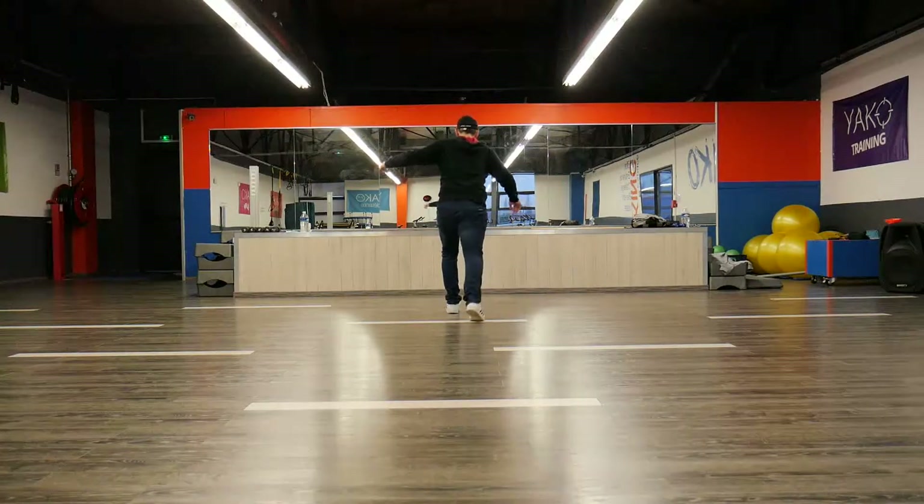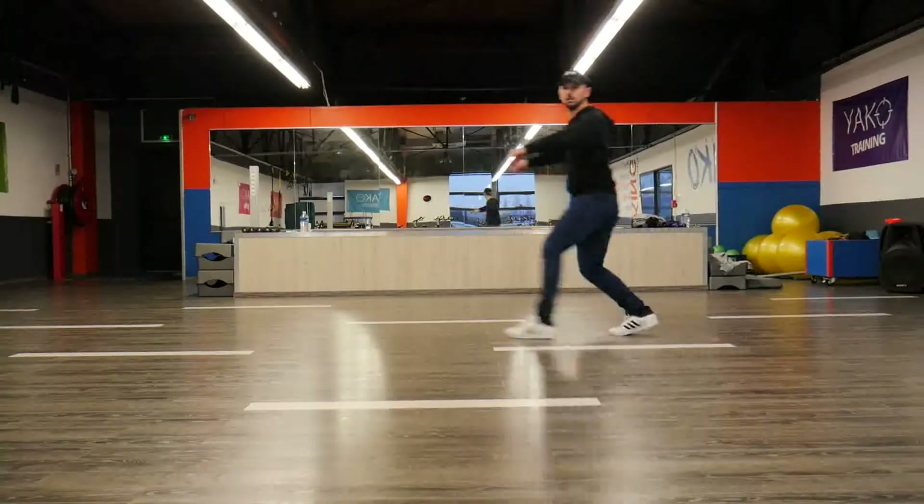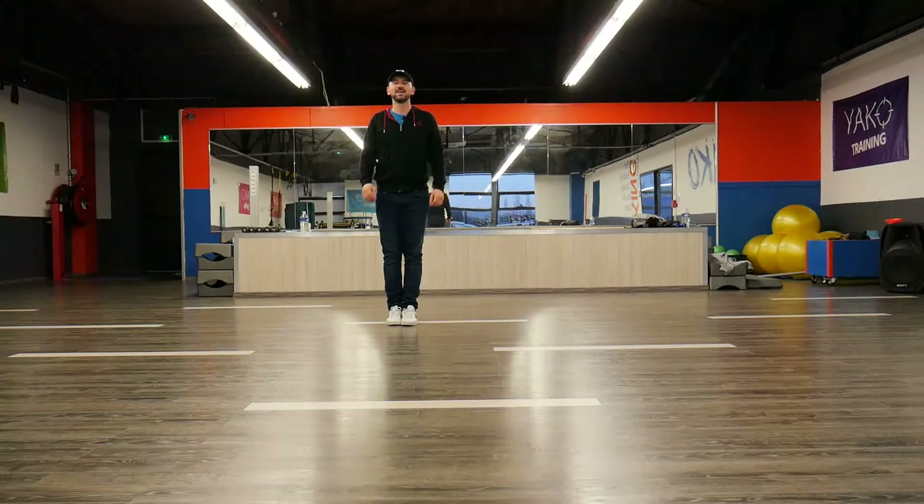Hop, hop, hop, hop. Ball change. Go here, go here. Turn around. Step touch. And we are done.